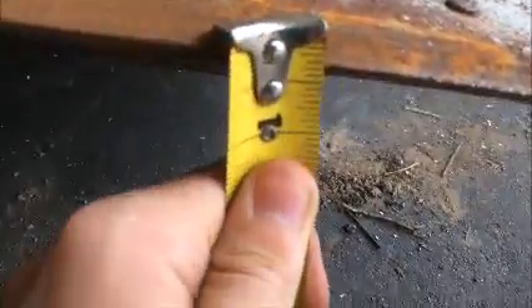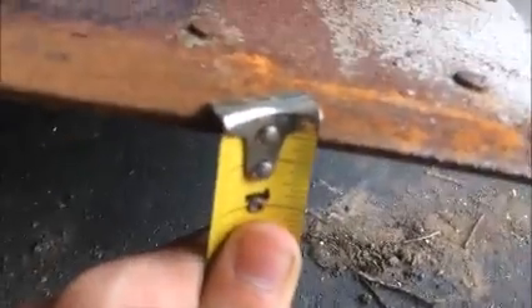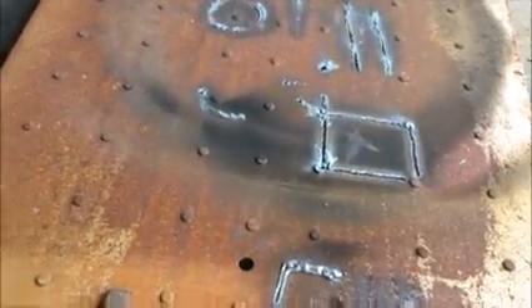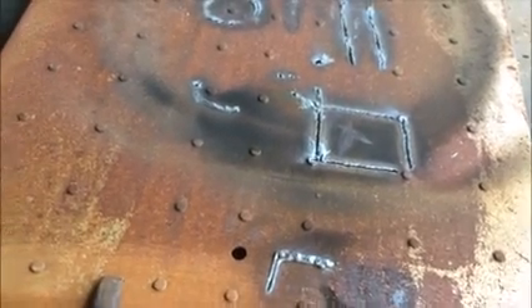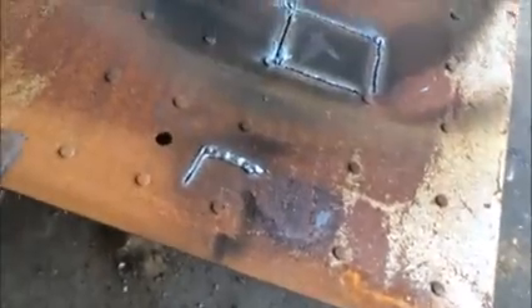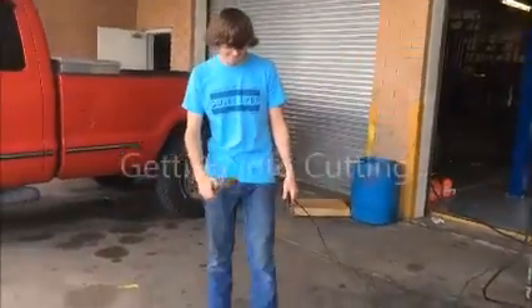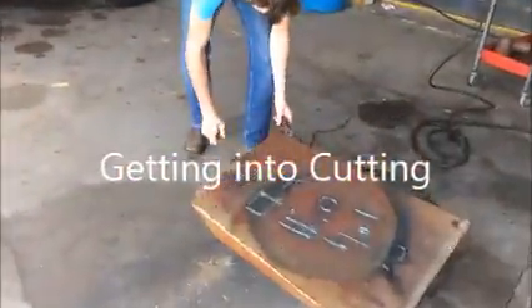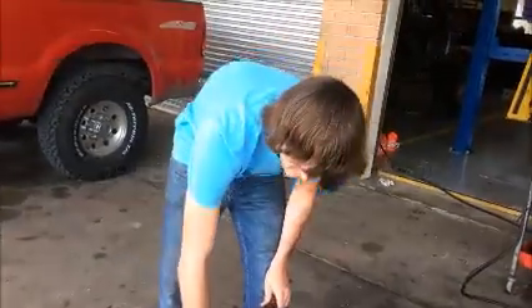You can see here that the metal is only maybe three centimeters long, if that. So you really don't need too much electrical current — you don't really have to crank up the amps that much to cut through this steel, like a quarter inch steel. Before you set your ground clamp, you're going to want to clear it off with a wire brush so you get a nice good ground, like a clean current.